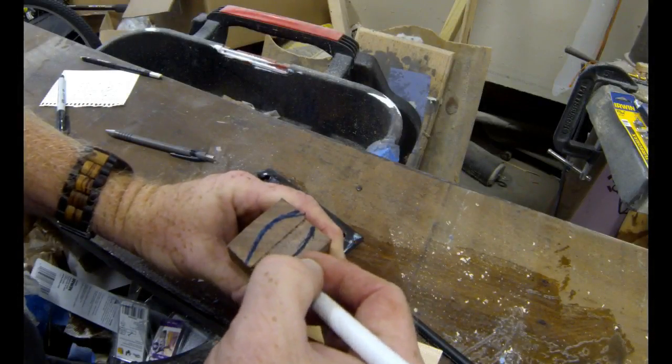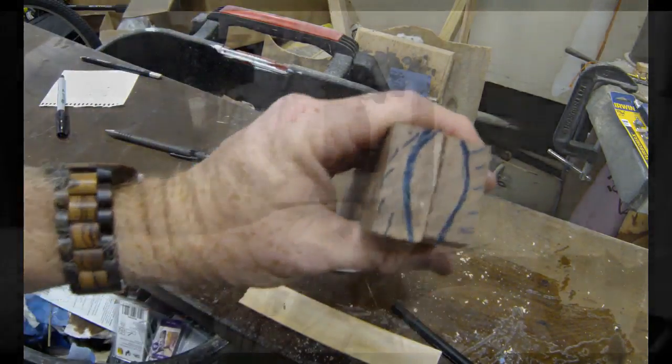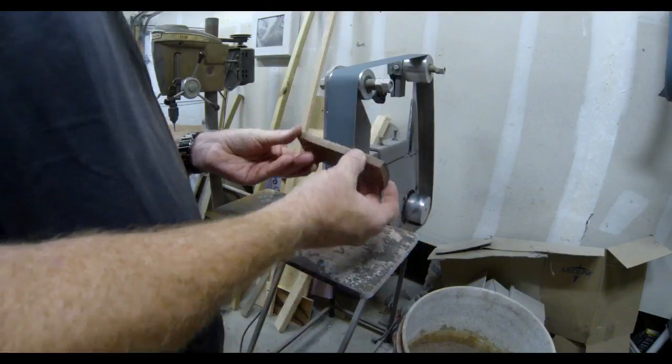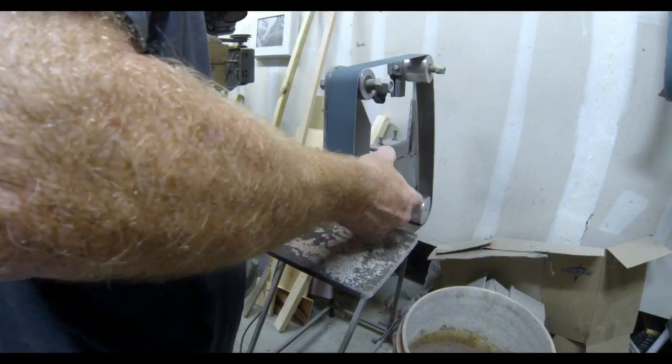Once each handle was cut out, I also marked the basic curvature that I thought would feel comfortable in my hands. Then I'm going to use a two-inch belt sander and slowly start to curve that walnut into the desired shape.